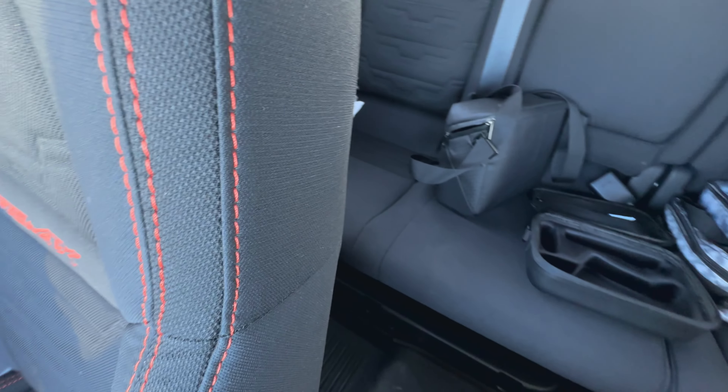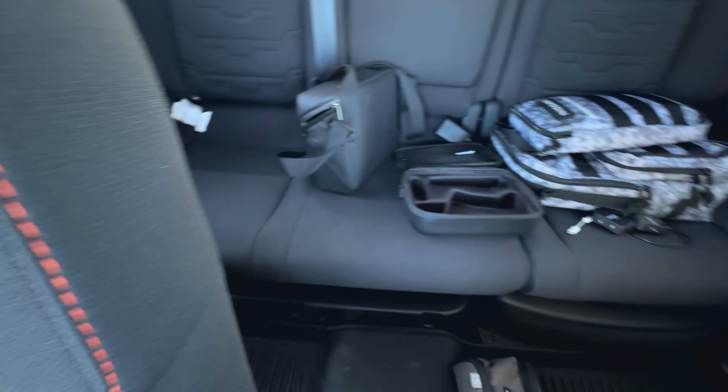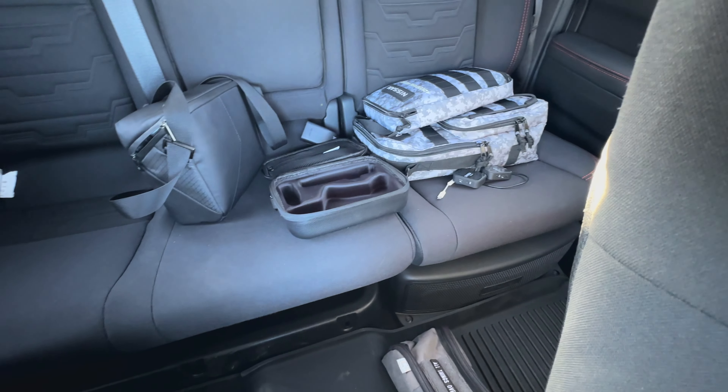One other thing I wanted to point out is that under the 60% split, which is on the passenger side back here, there is storage under the seat, which is pretty nice. Now with the Fender Pro audio, under the 40% side there is a subwoofer, so there's no storage down there — just FYI.